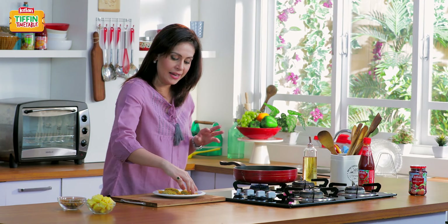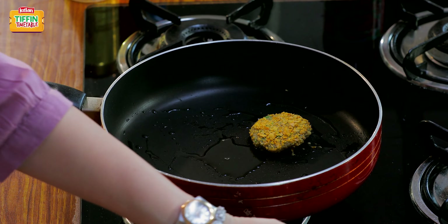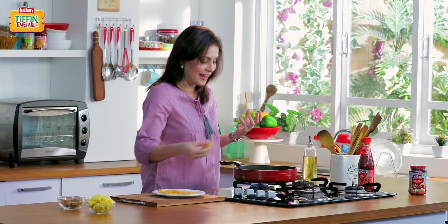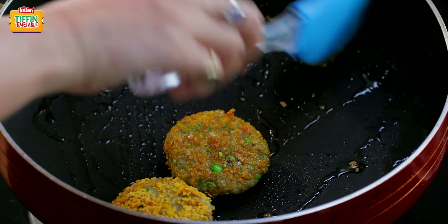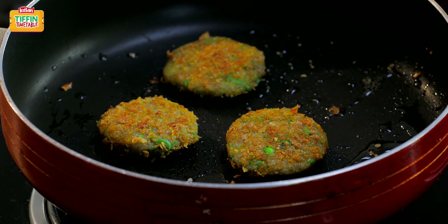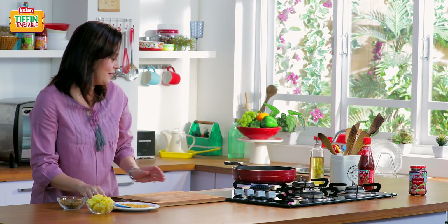Lovely. Now very gently we're going to start shallow frying these cutlets. The best thing about these patties is that they'll be crunchy on the outside and nice, soft, and creamy on the inside. Wow, look at the color — a beautiful golden color, which is exactly what we wanted. That's lovely.